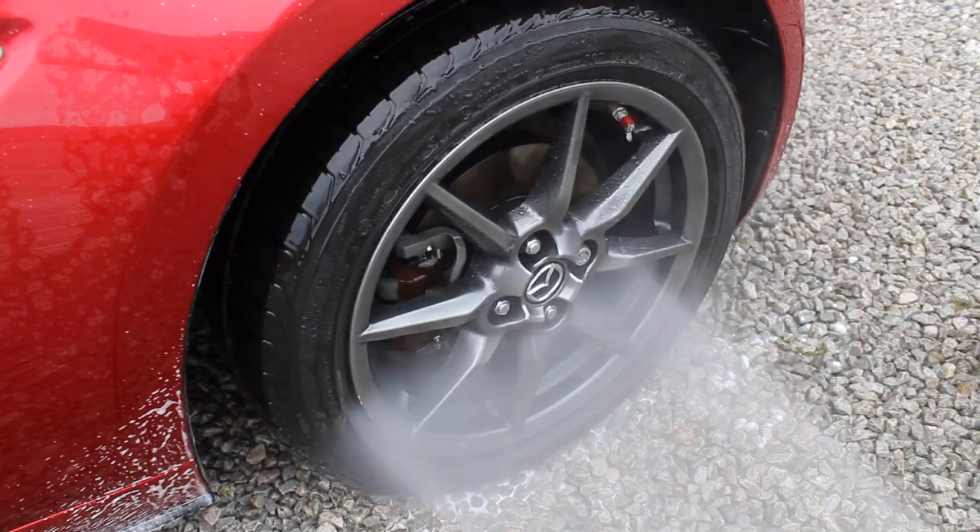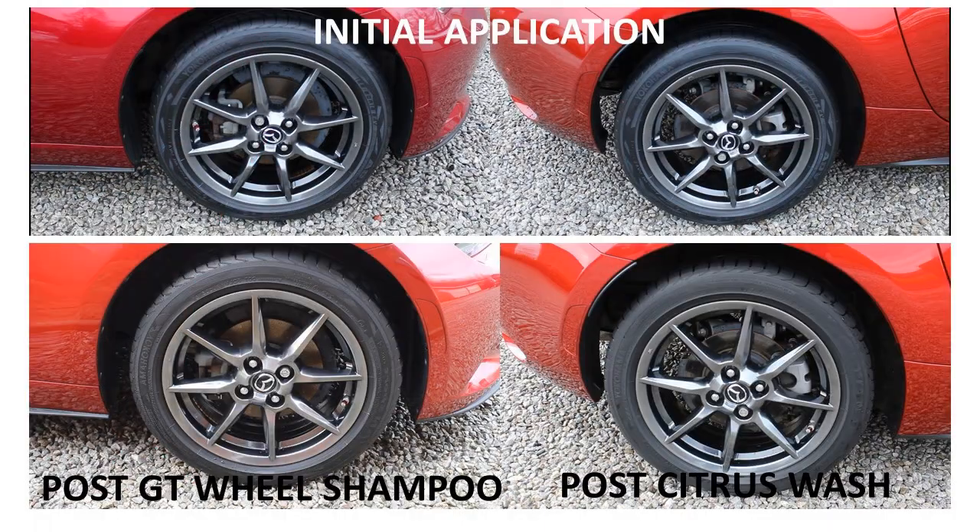You can see here what the tyres looked like on initial application versus post-wash with each technique. On the front wheel after the wheel shampoo there was still a slight sheen, but much of the finish had gone compared to the original. The citrus pre-wash had removed the product entirely, leaving just a clean bare tyre. Honestly, in both circumstances I would want to reapply the product.